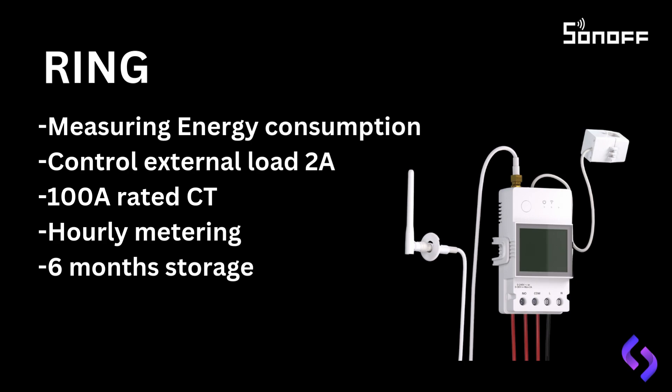Additionally, the unit can control an external contactor or relay, as it features both normally open and normally closed contact points.